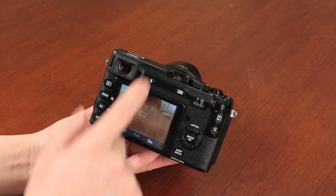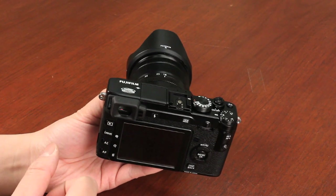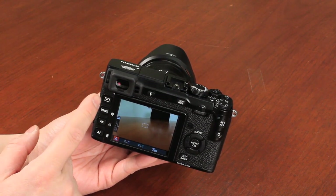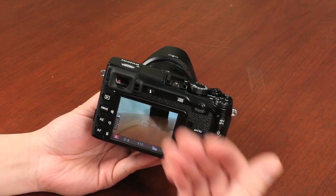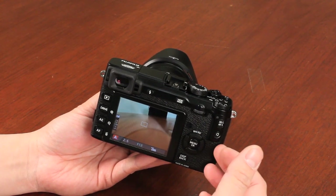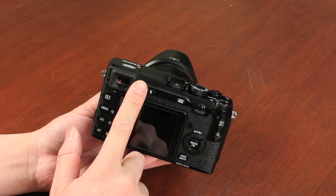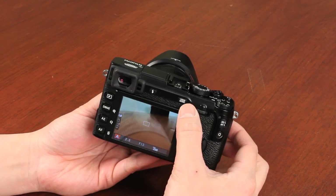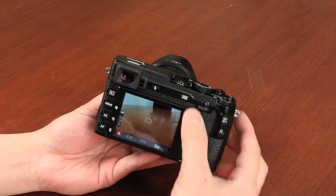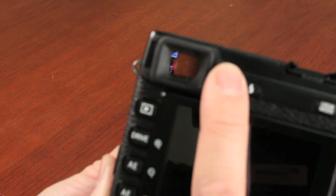What's new about the X-E1 is the electronic viewfinder — it's no longer a hybrid viewfinder, you don't have the optical option. What's new is that it uses an OLED display, an organic LED display, which offers higher contrast and better color reproduction. It's also low power, with less power consumption, so you can get over 350 shots versus the X-Pro1 which only offers 300 shots. You still have the eye sensor, so when you put your eye up to it, it switches to the viewfinder.